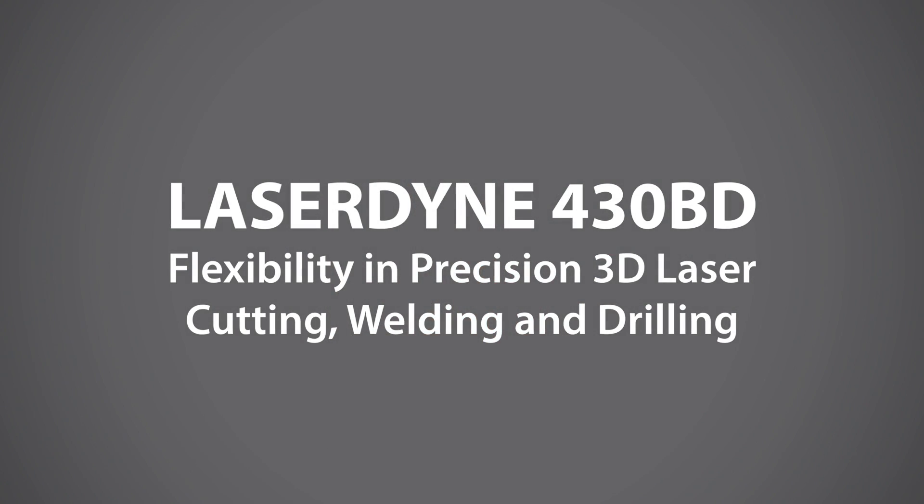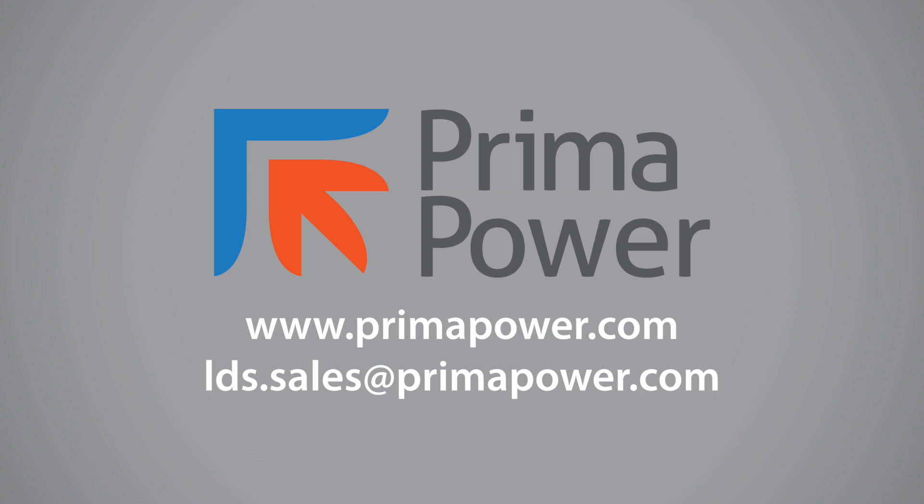The LaserDyn 430 Beam Director is your solution for flexibility in precision 3D laser cutting, welding, and drilling. Contact us today to arrange a demonstration.